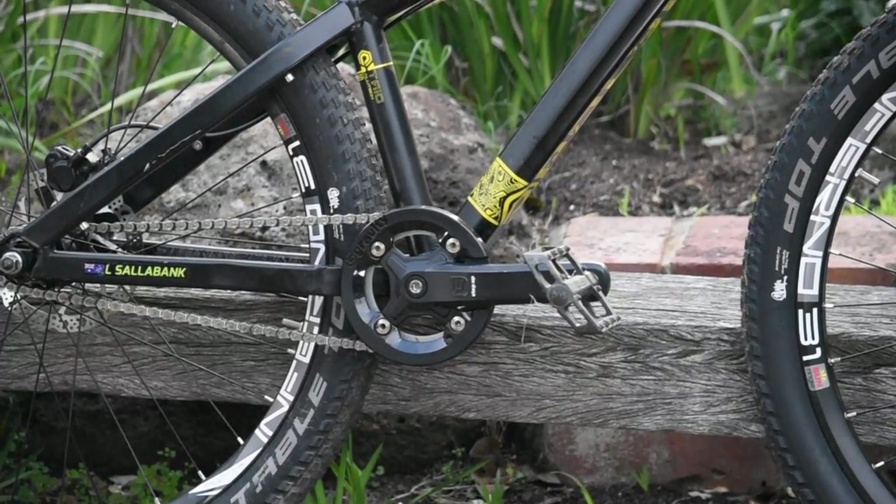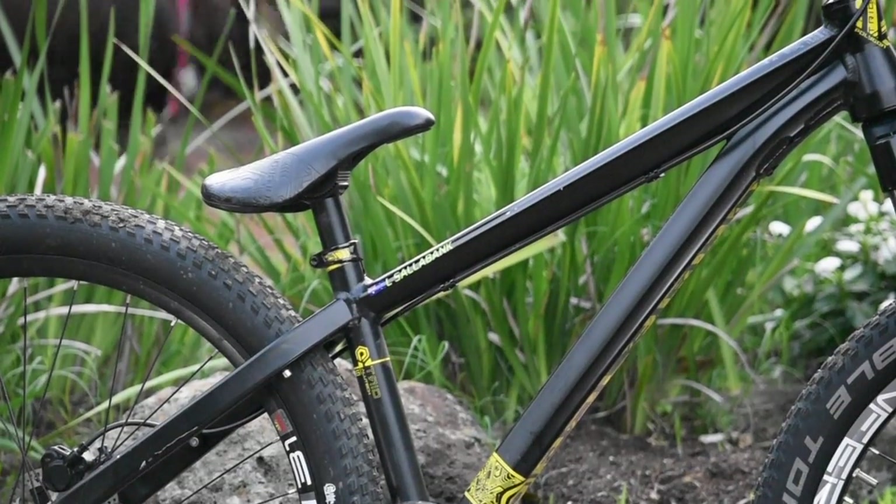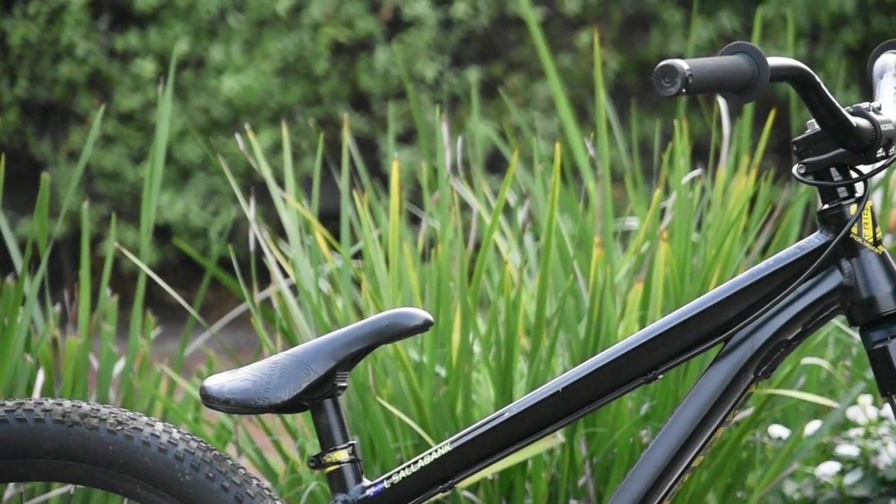It's a very, very light frame, weighing in at just 14 kilos, and it's very easy to manoeuvre, especially if you're going to do some form of amateur trials riding. Highly recommend that if you're into that kind of stuff. It's really just an all-around bike.